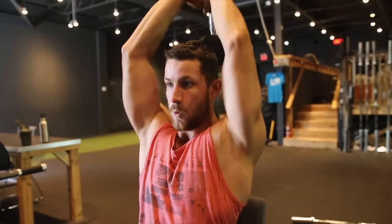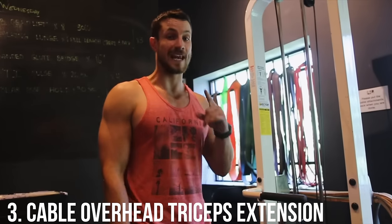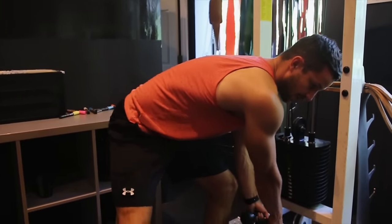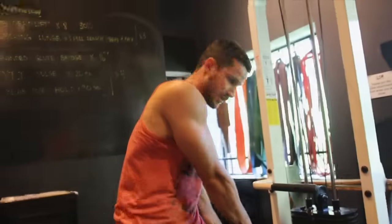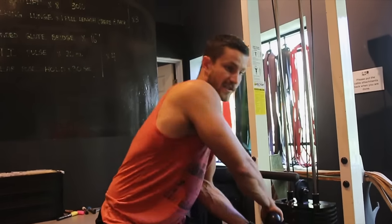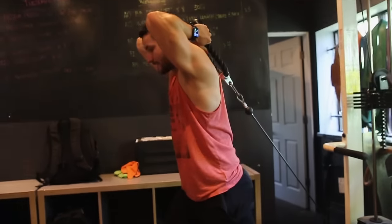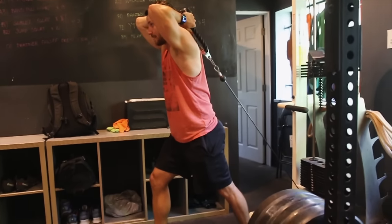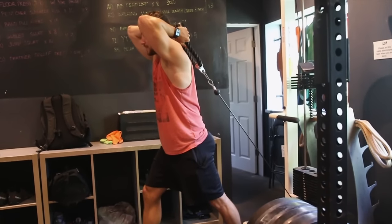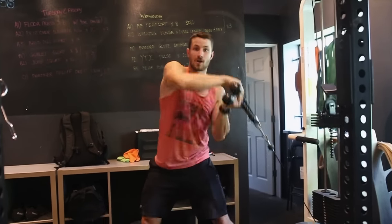Last but not least is the cable overhead tricep extension, kept from the lower pulley position. A lot of people struggle because they jerk it up and throw it around, which over time can hurt your shoulder. Keep your chest up, core tight, swing it around like you're swinging a baseball bat, and get right into the overhead position. I personally like to lean forward slightly to stabilize. The same principles apply: elbows tight, extend all the way up and down. The great benefit of this is constant tension throughout the exercise.